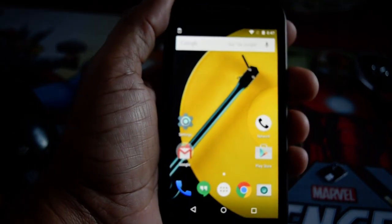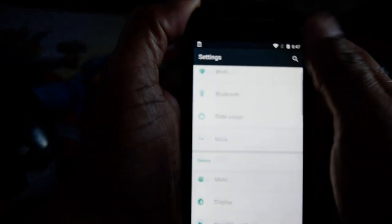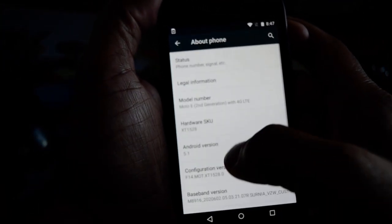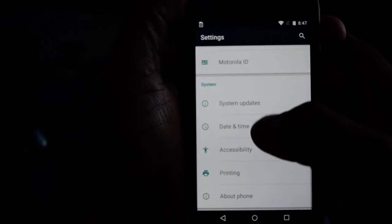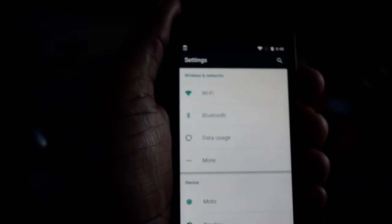Here we have the Motorola Moto E from Verizon. It's on Android 5.1 — Android version 5.1. The antennas are turned off; the phone is factory locked, but the antennas are turned off.